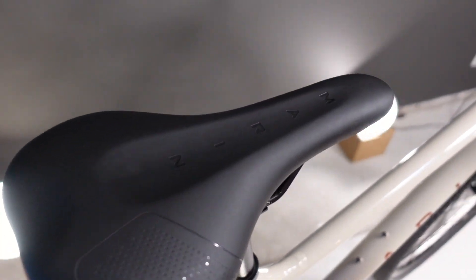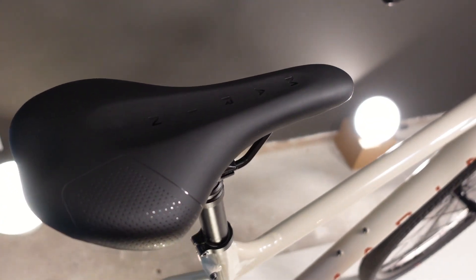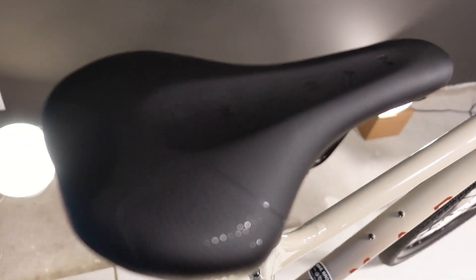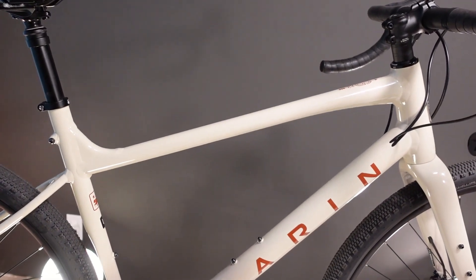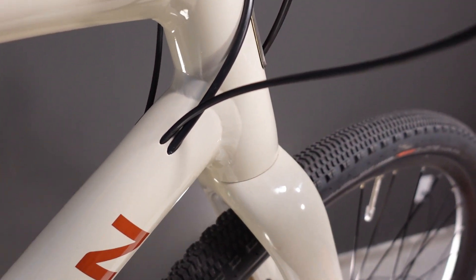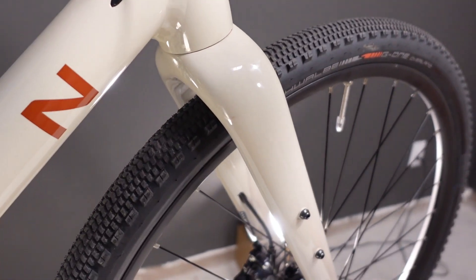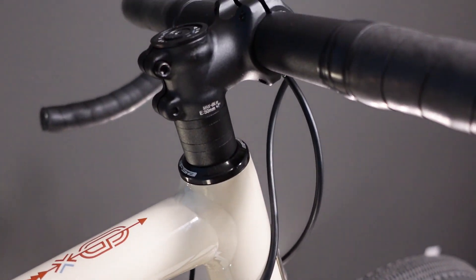The Marin saddles tend to vary from bike to bike depending on availability. The head tube on this bike is a tapered head tube — aluminum head tube on an aluminum frame — meaning there's a tapered steer tube inside, and that fork has carbon blades on the legs as well as a carbon steer tube.